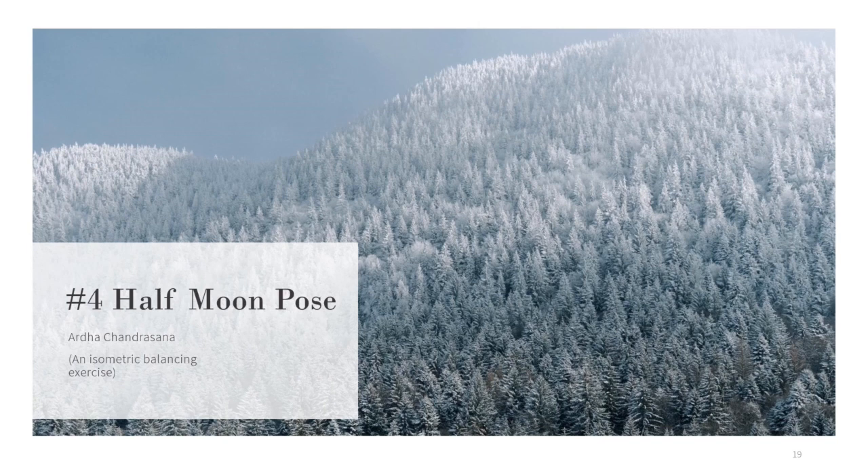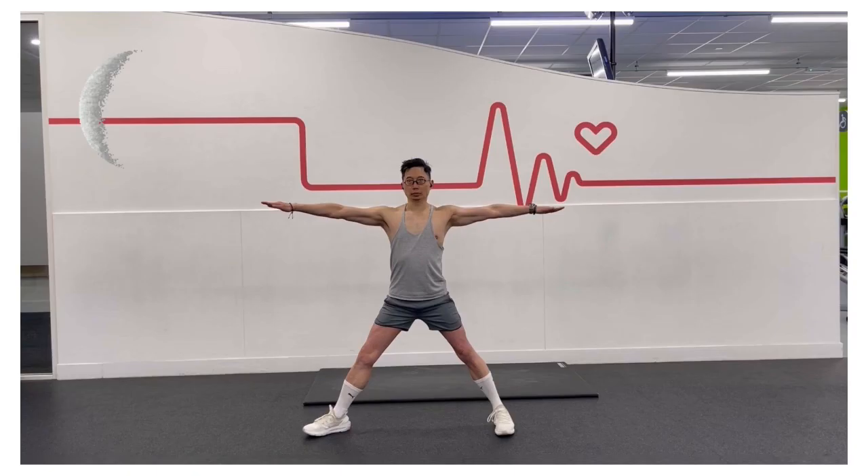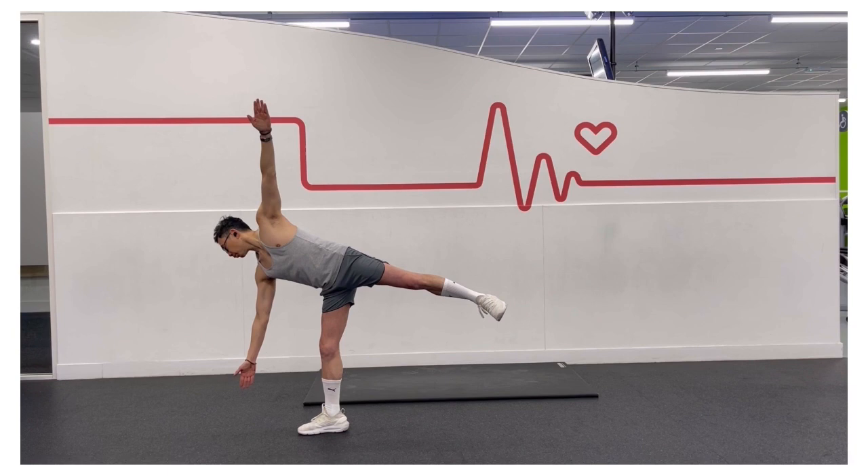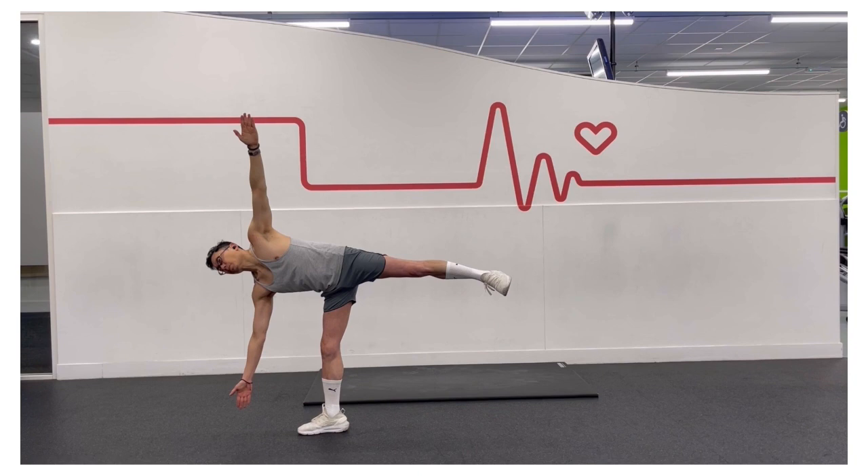For the half moon pose, stand with your feet together. Jump or step your legs wide apart, and extend your arms out to a T position. Turn your left foot slightly inwards, and your right foot out to 90 degrees. Exhale, lift your left leg up, and lift your torso to the right side, bringing your right hand to the floor.